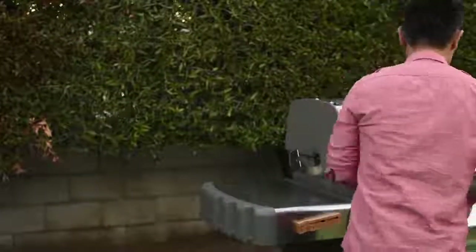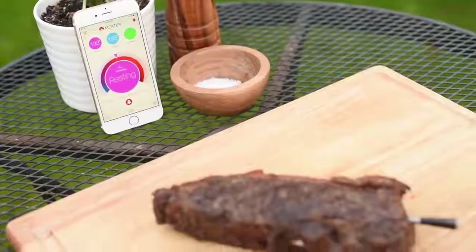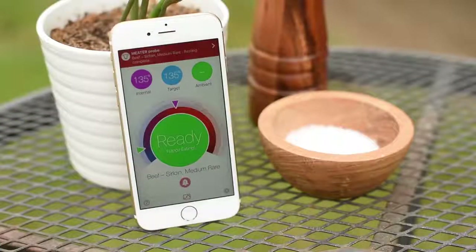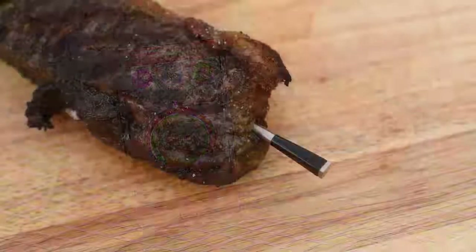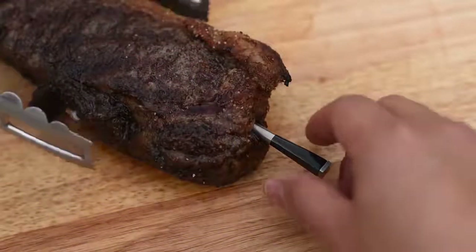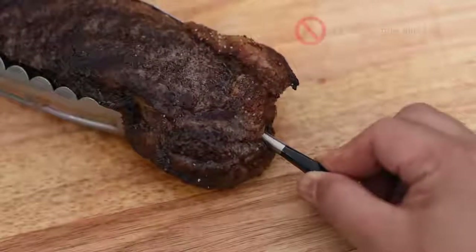Awesome, let's rest that steak. Resting the steak will allow the internal temperature to rise and meet your target. Almost there. Now let's remove the Meater probe — be careful, it might be hot.